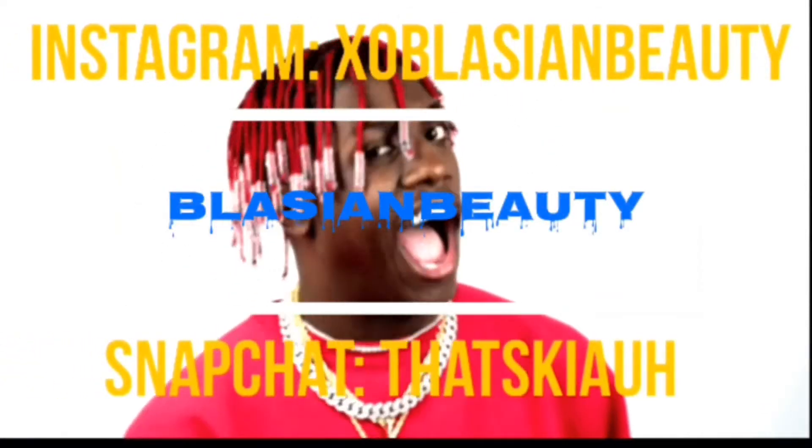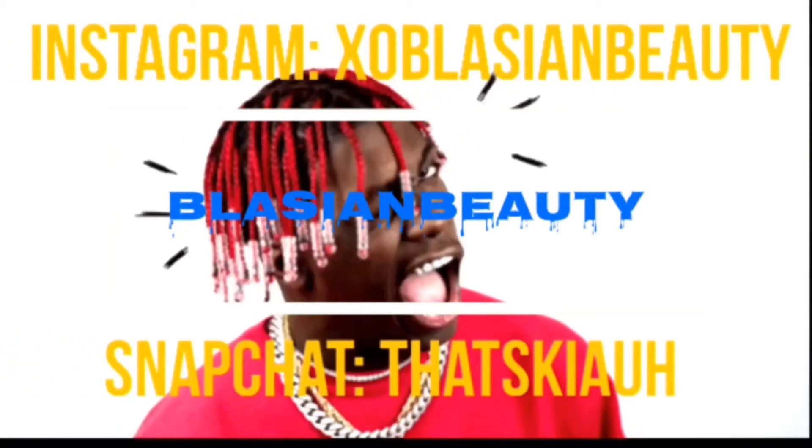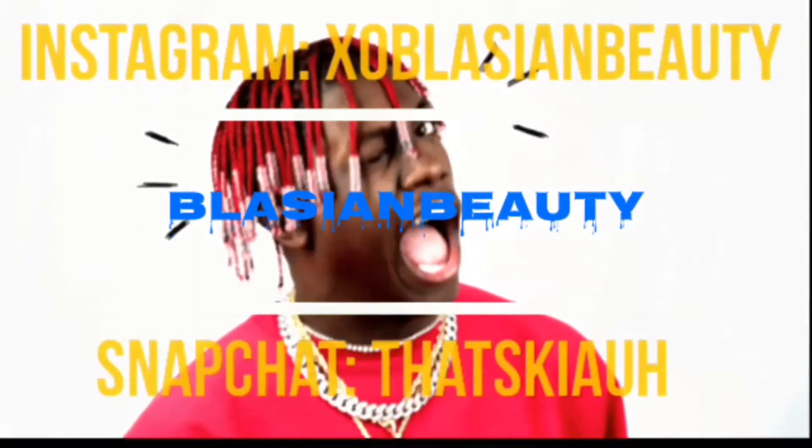Hey guys, welcome back to Mask Monday. Today I am reviewing and trying out the charcoal clay mask.